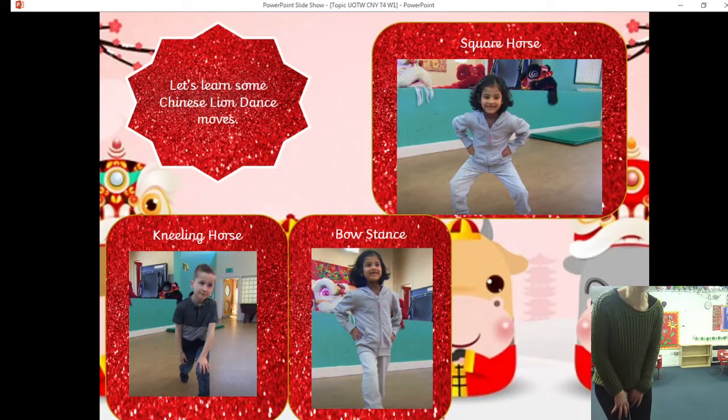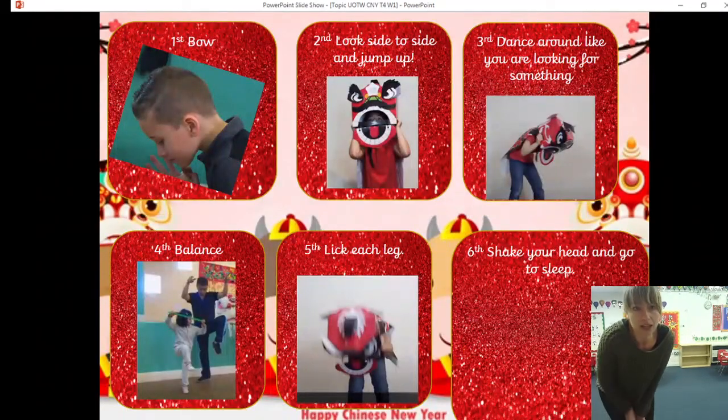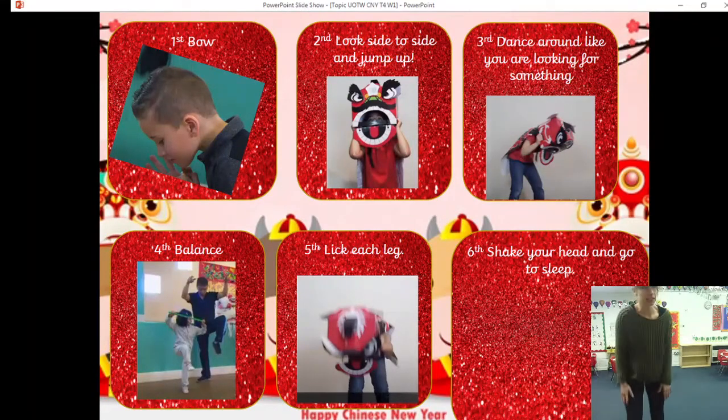You've just learnt three new moves for your lion dance — amazing! Now we're going to learn a little Chinese dance. First we're going to bow. Next we're going to pretend that we've got big lion heads on our heads and look from side to side, using our hands like this. Then we're going to jump up. Look to one side, look to the other, look to one side, look to the other — and jump up. Then we dance around like we are looking for something, shaking our hands.